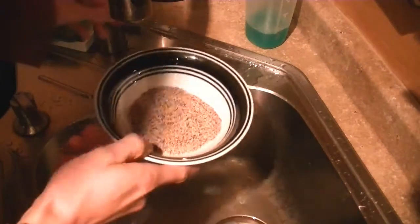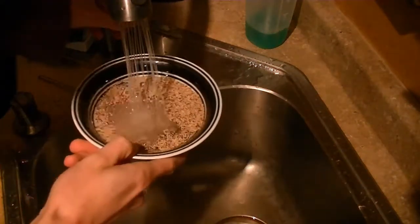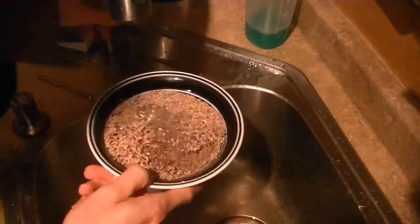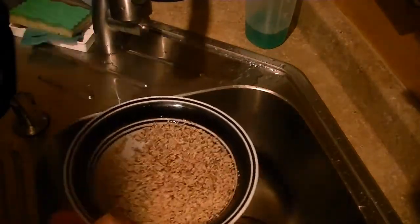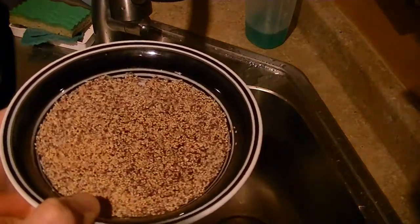And now I'm just going to put some water in this bowl, kind of fill it up to make sure all the seeds get covered with water. Shake them a little bit, make sure that all the seeds are soaking. And then I'm going to soak this overnight.